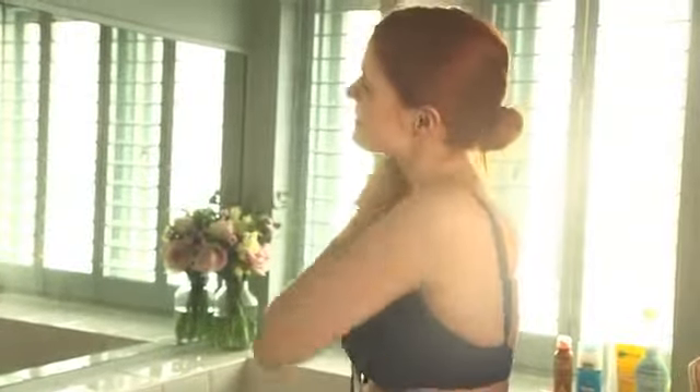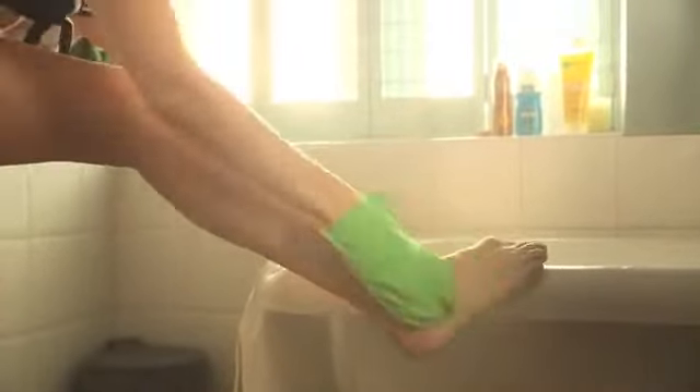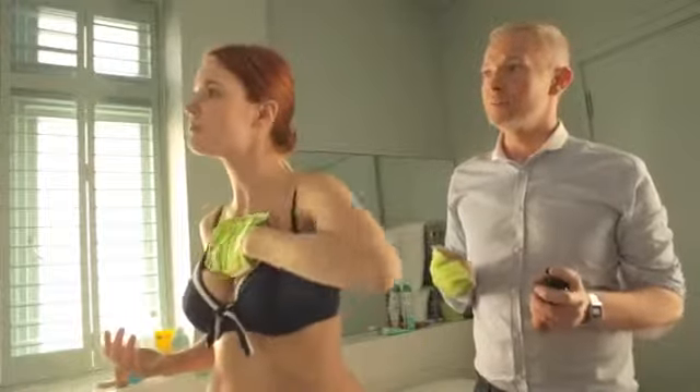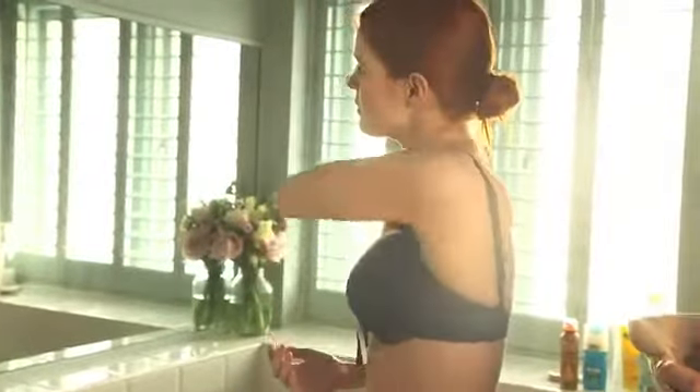It smells lovely. For a longer lasting tan, what I recommend is to leave it overnight. So you can just shower off the tinted guide in the morning.